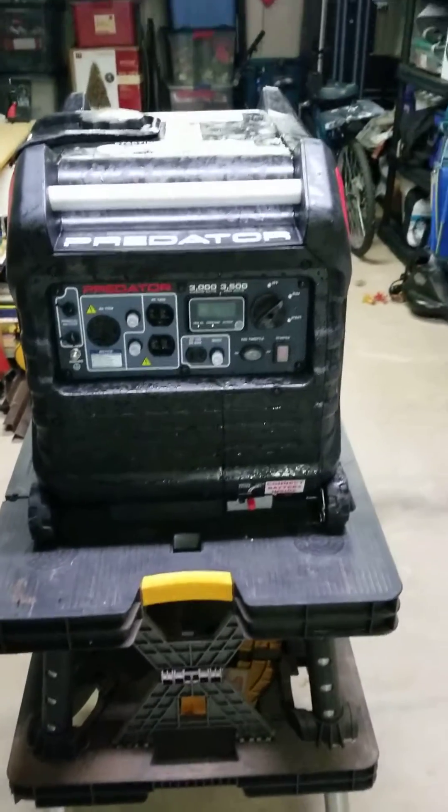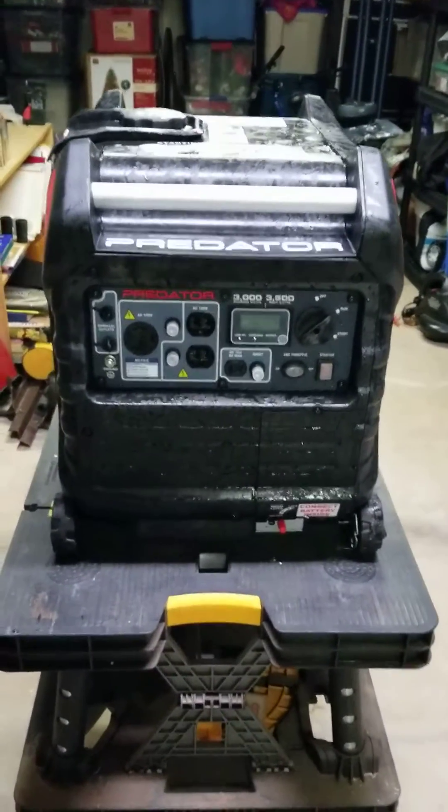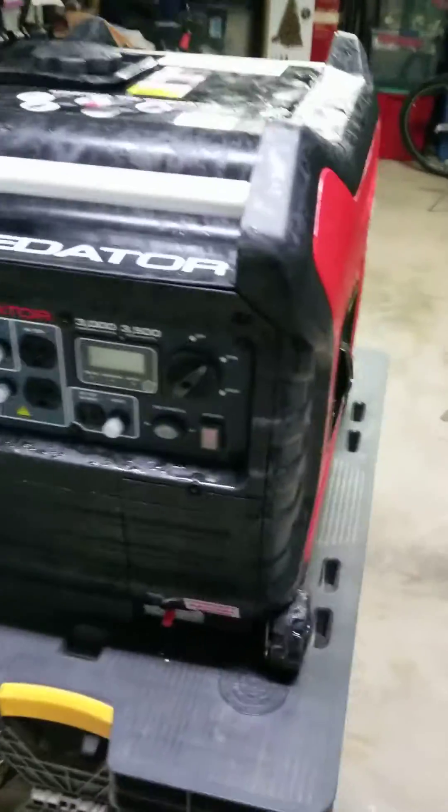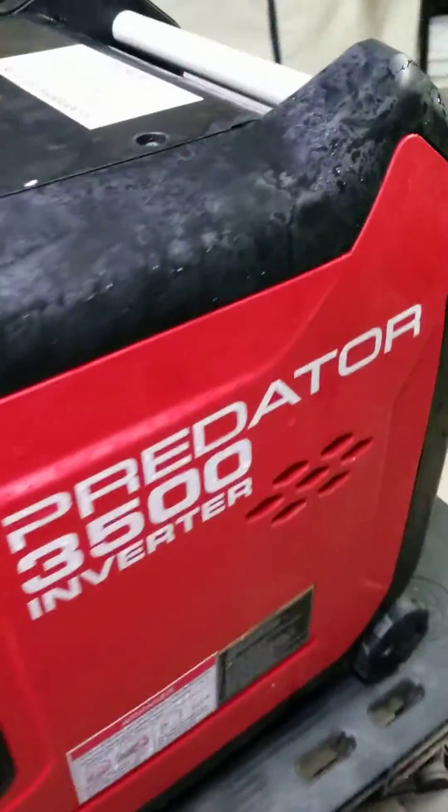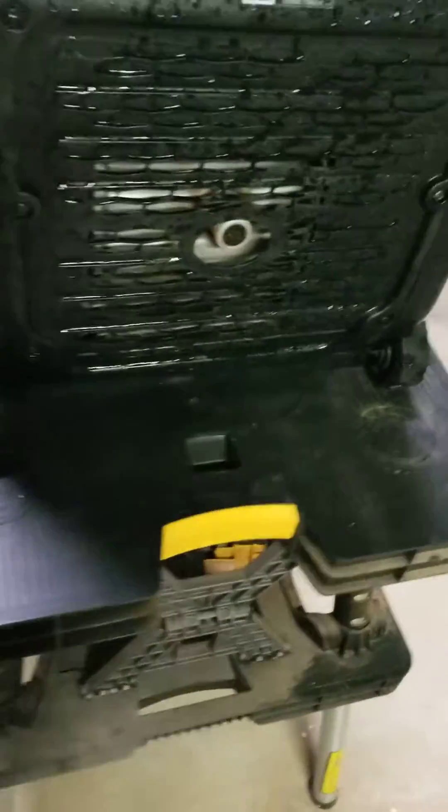I saw an ad on Craigslist here in New Hampshire for a Predator 3500. It will not start. I have checked that out and it does not start. A couple things I'm going to look at here to see if I can get it running.